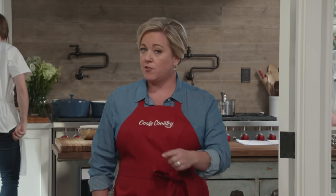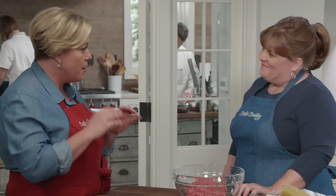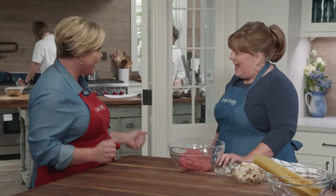A traditional meaty lasagna, also known as a lasagna bolognese, can be a serious undertaking, complete with homemade noodles and not one but two sauces — a creamy bechamel and a long-simmered bolognese. It is the ultimate lasagna and it's delicious, but it takes all day. So the question is: can you keep the flavor but speed it up a bit? Yes, you can. It doesn't usually happen, but we're going to do it today.